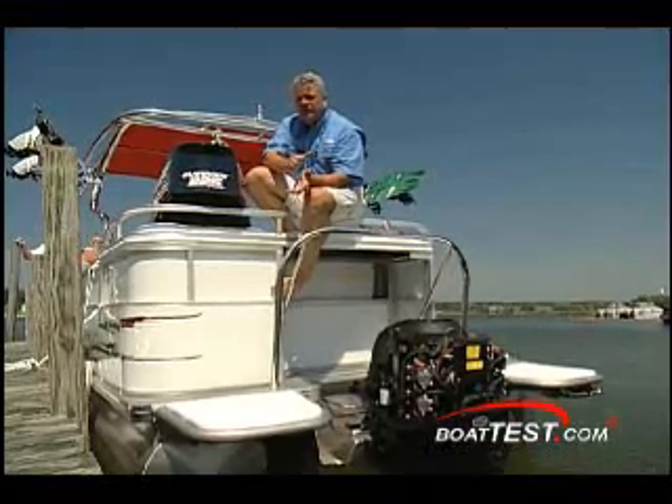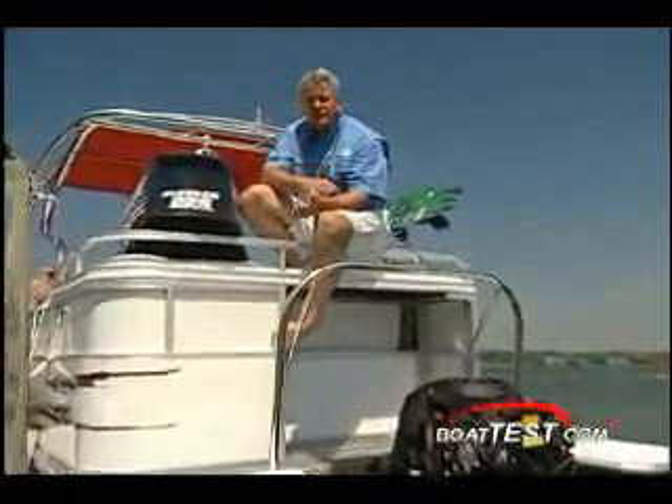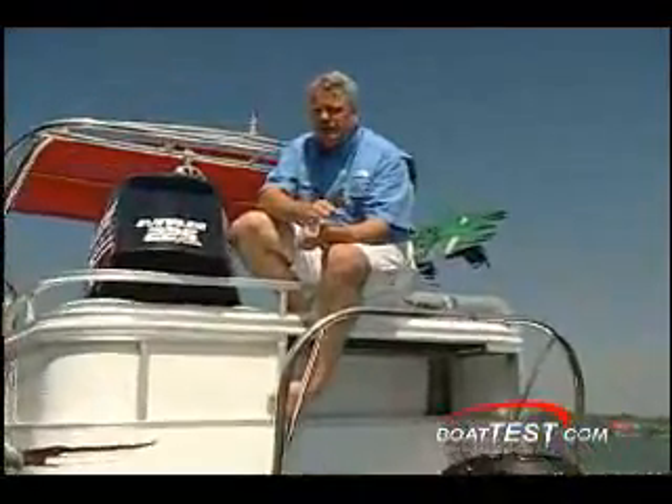So the Evinrude 225HO gets a thumbs up from me. She's a clean, efficient machine. She has a lot of strength and power. Even at top end, when you throw the throttles to it, you still get a little punch in power. She's easy to operate, very easy to maintain. Three years, no maintenance required from you. Take a look at the 225HO from Evinrude. I think you'll be impressed too.